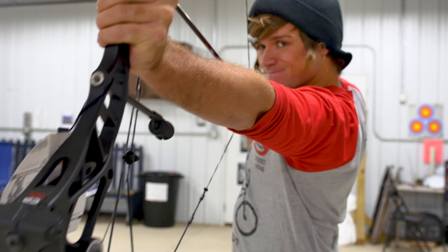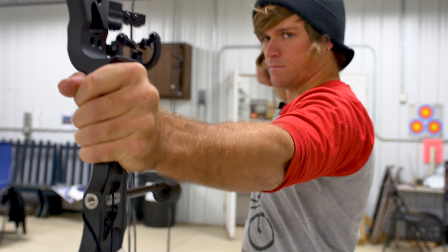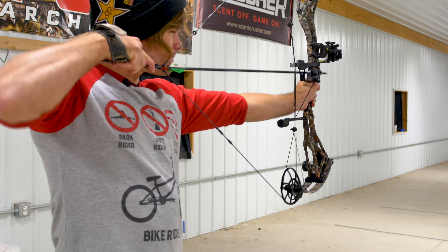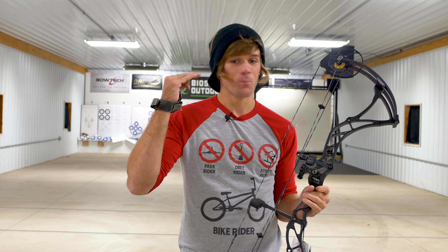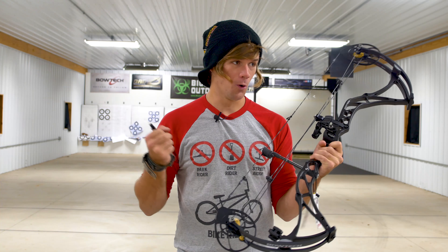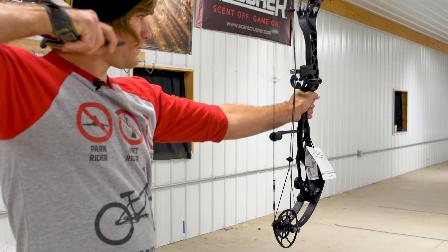Conclusions: my pick for the one that felt the best was the Reign 6. It feels like a smoother version of what I already have. When it came to the Realm and the Realm X — pulling, very smooth; shooting, very smooth, a little bit of vibration, but that was it. Other than that, everything was awesome. They did feel better than my bow, but when I shot the Reign 6 it was like whoa. If I could get one right now, any of those three would be perfect, and I'd recommend them to literally anybody.